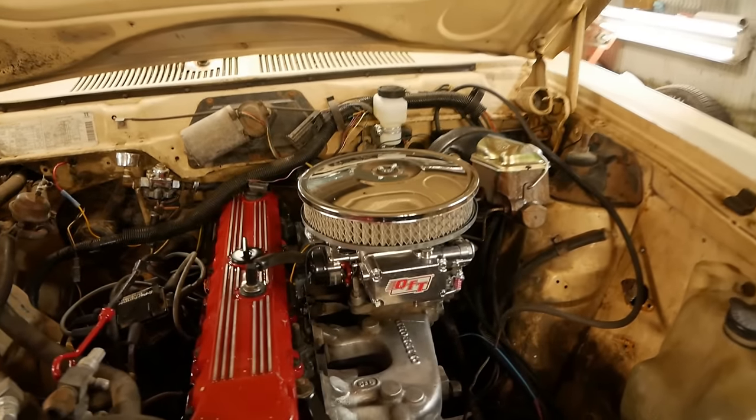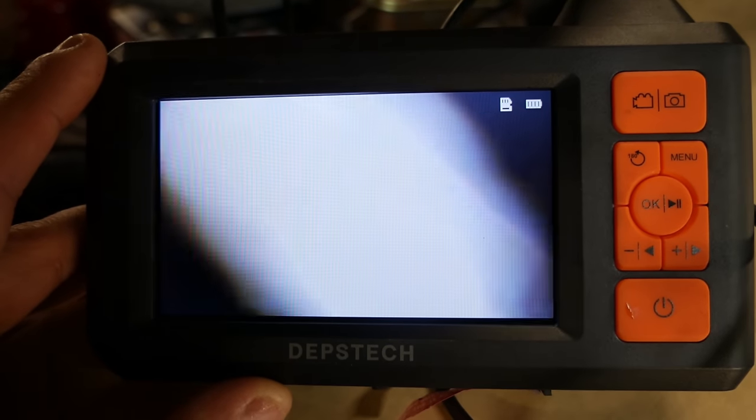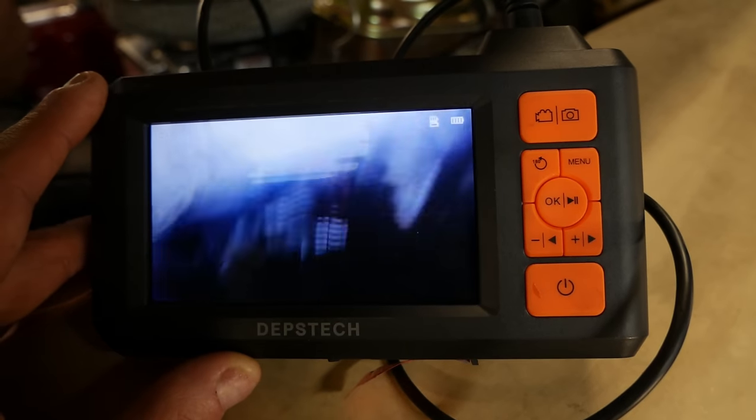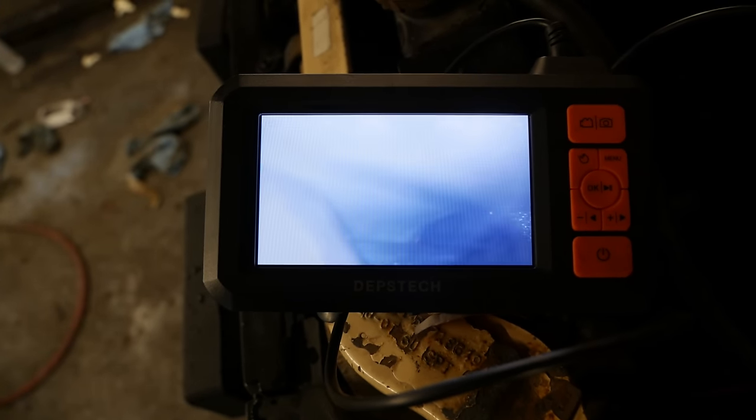Using a bore scope, I check to see if that same pushrod bent again — it looks fine. So what we're dealing with is probably wasted cam lobes and lifters, at minimum. But it's a Jeep 4.0, so it'll run for a while. We'll keep driving it until it gets way worse. The rear main seal definitely didn't repair itself — everything is very well lubricated on the outside, which is not good.